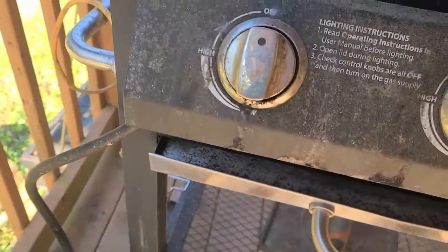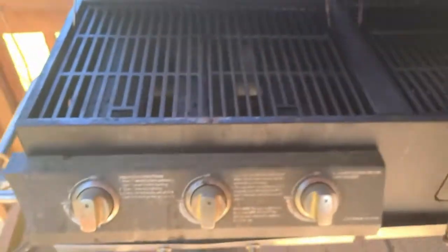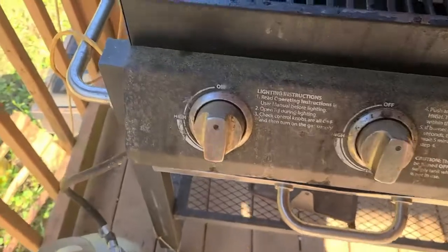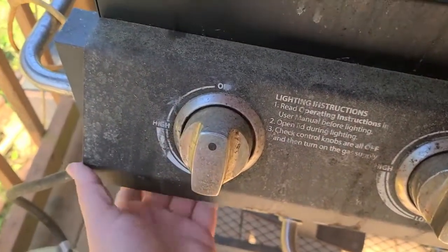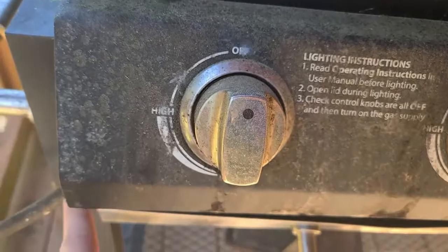Please excuse the state of my grill — Florida pollen is getting me. So on my grill, this is what it looks like. There's the knobs here. There's a hose. It was connected when I got it — I didn't have to do anything with it. So it comes out of here.